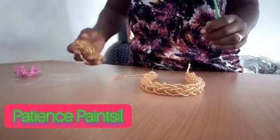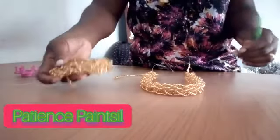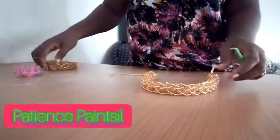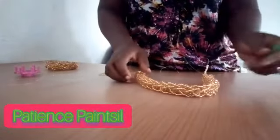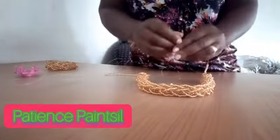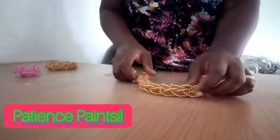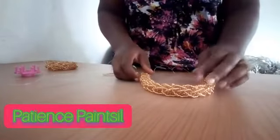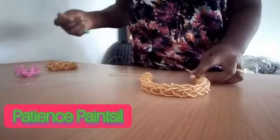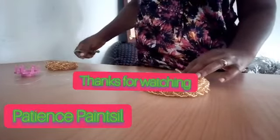I already had this one ready — I intend to use it as a bracelet. Do not forget to like, subscribe, share, and comment. If you want any design to be made, don't hesitate to contact Trendy App so we do it together. Thank you for watching.